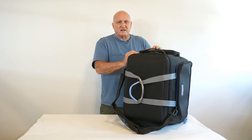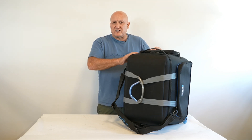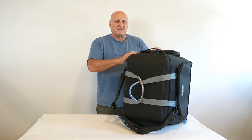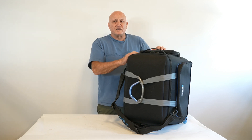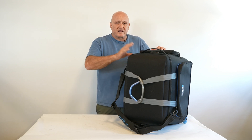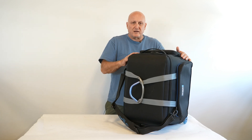The OR-513 was basically designed for the Sony Burano, but you can put inside any Arri Alexa with a lot of accessories, the cage around it, follow focus handles, and everything. You can also put in the Sony FX6 and the RED cameras. Every camera that has a cage and a lot of accessories will fit in a bag like this.